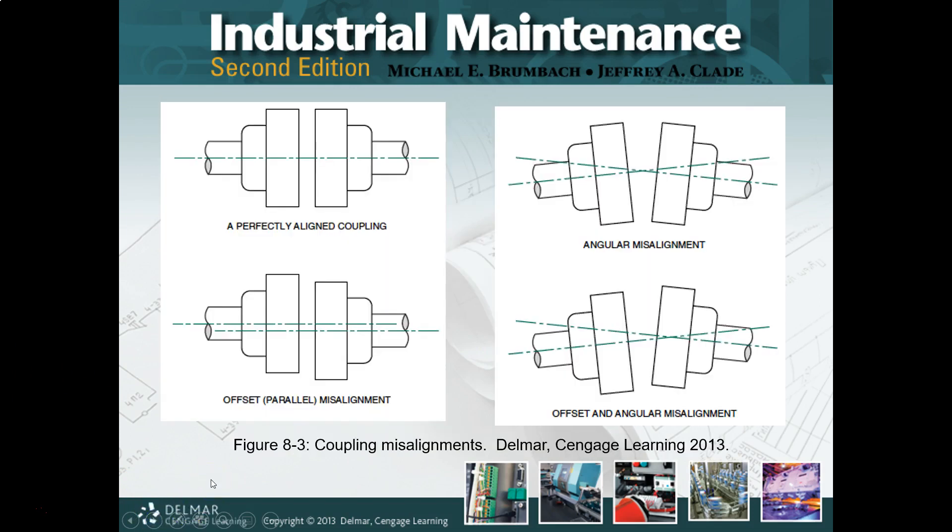If we look at a coupling in the upper left, these are our two coupling faces, and they are perfectly aligned — both shafts are on the same axis, the coupling faces themselves are parallel. Life is good. The easiest misalignment to correct is a parallel offset. In this case, our shafts are misaligned — they're parallel to each other and our coupling faces are parallel to each other — but the center line of our shafts are not on the same line. That is our offset.